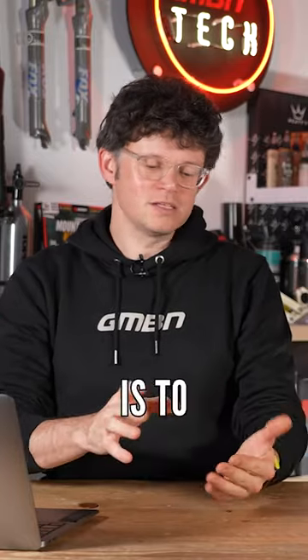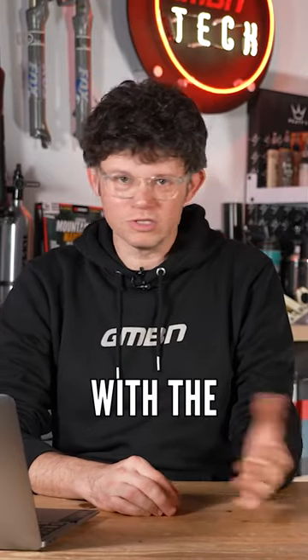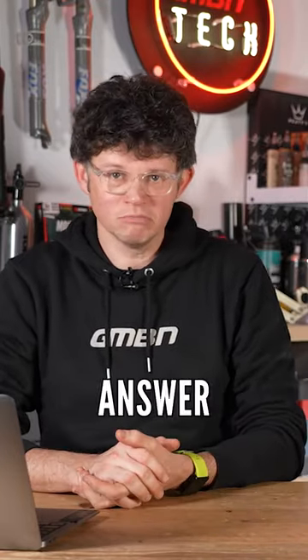You can try, but the best way is — if you've got a SRAM brake, keep with the SRAM hoses. That would be the best answer.